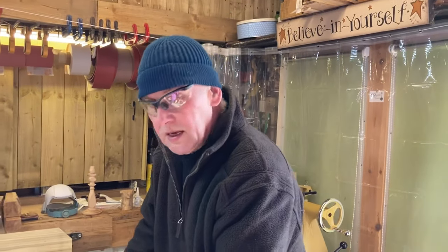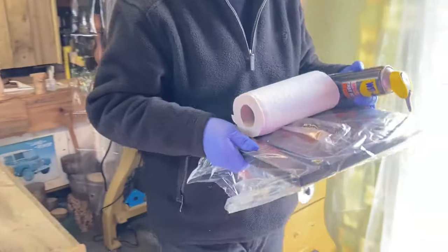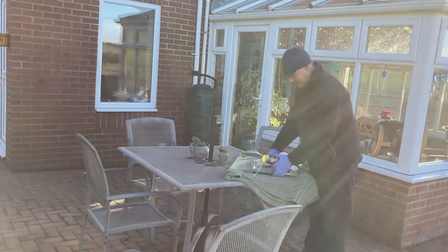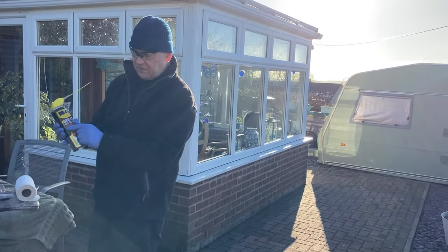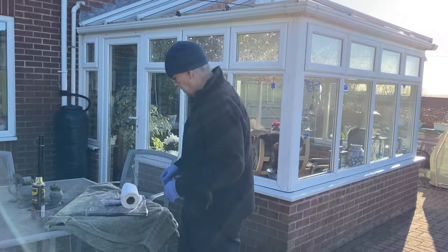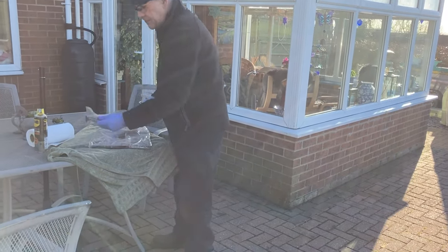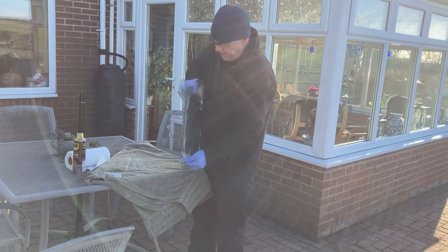I'm going to take the table outside — I've got the degreaser. I'll do it on the table outside as well, because this degreaser is great — it's a WD-40 special fast-acting degreaser — but the smell of it means you've got to do it outside, because you can smell it all day in the workshop. There's only really the table and the allen keys, I believe, to clean down with the degreaser.